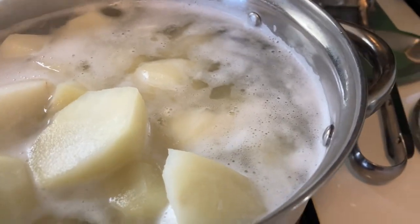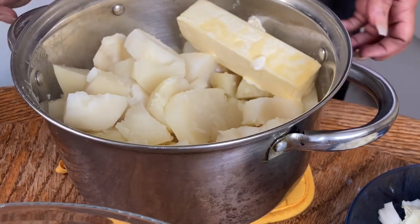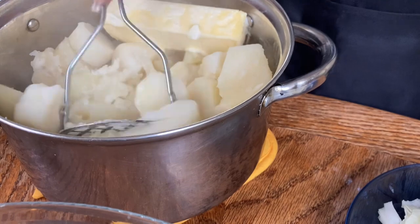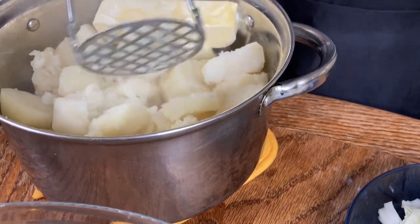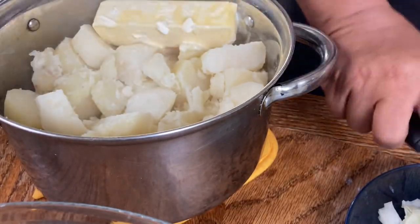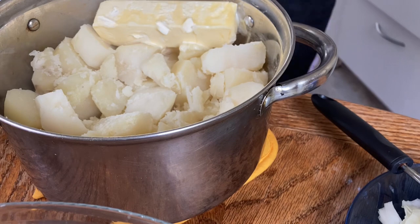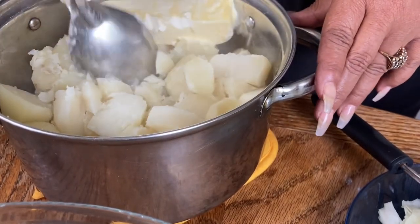I have a stick of Imperial margarine because that's what I like to use, instead of 100% butter — but that's your choice. What I'm gonna do is just break these up, chop them up as one would say. I like to use a spoon because I like that bite behind mashed potatoes.